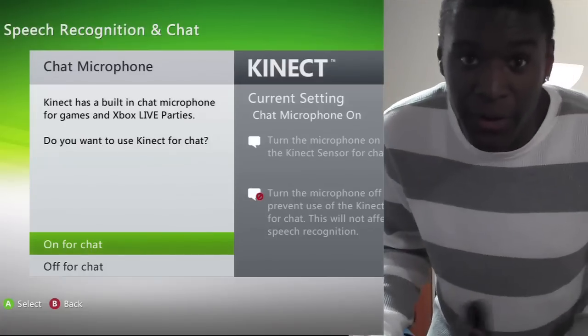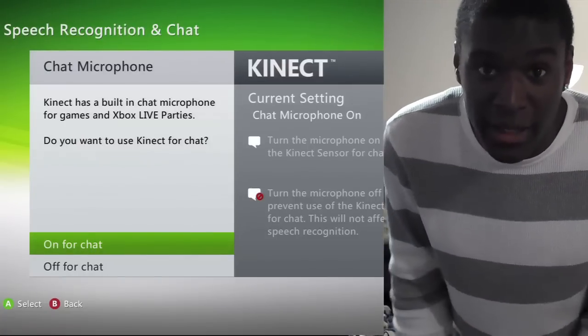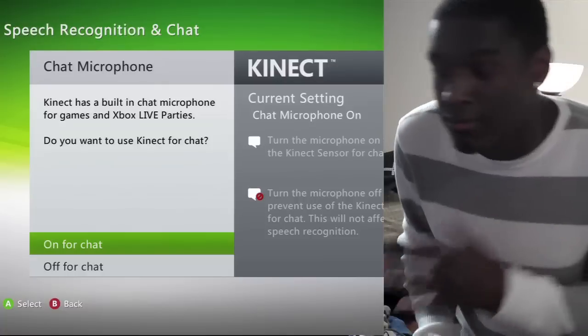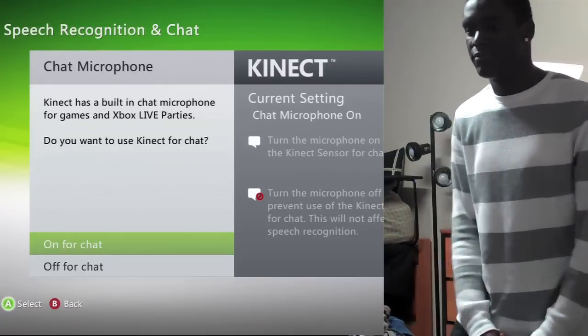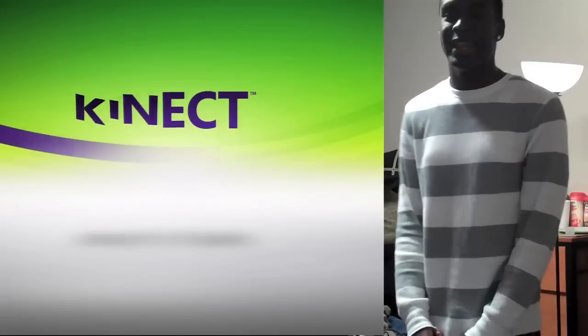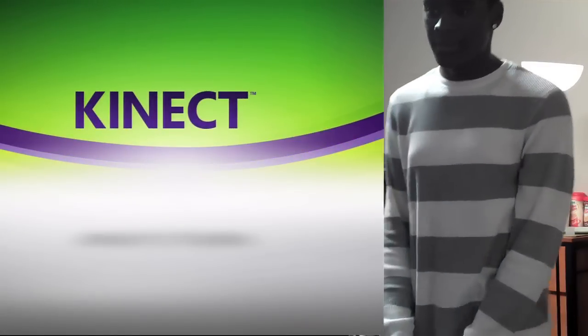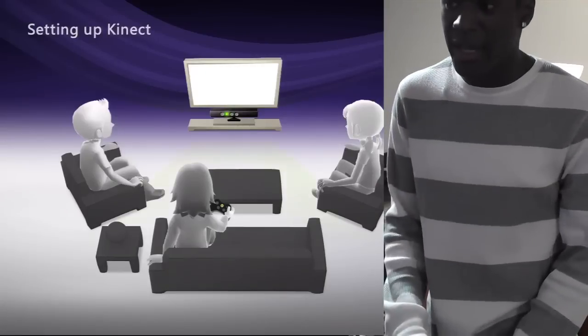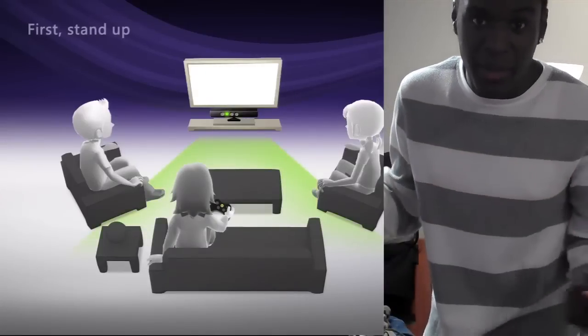Or if you want to wear your microphone or something like that, you can press off for chat. I'm going to leave mine on because I just want to talk to it and feel like I'm in the future. Here we go — connect.